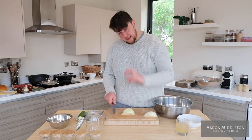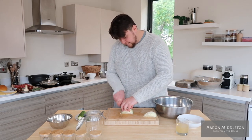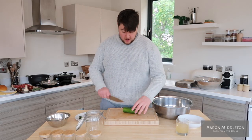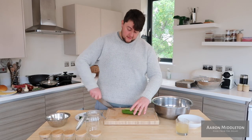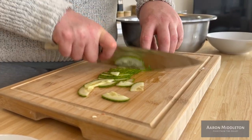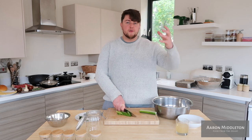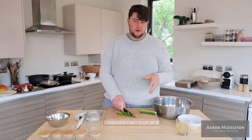Same again with the cabbage — engage your middle knuckle and slice through it. With cucumber, cut it in half and just slice on an angle. You don't have to go as thin with the cucumber because it's a bit of a softer vegetable — the pickle, the salt, the vinegar and the heat is going to break it down a lot quicker. So you can go a tiny bit thicker with it.